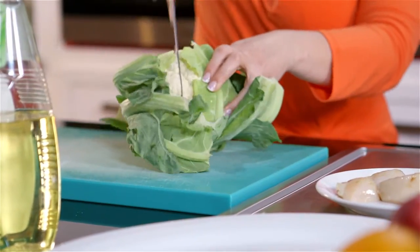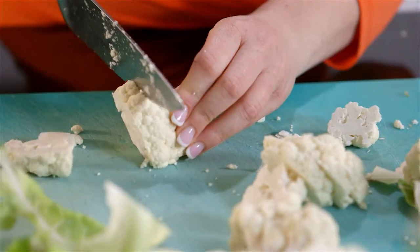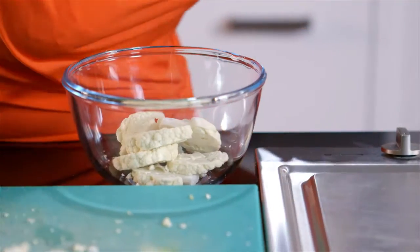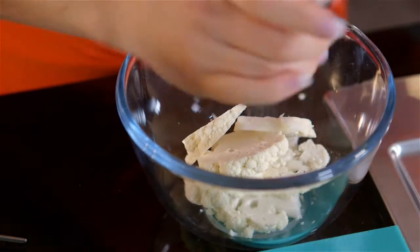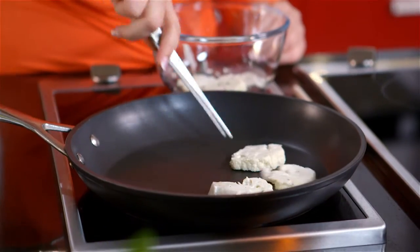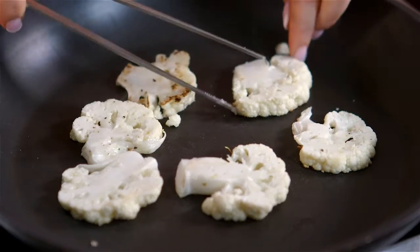Take a large head of cauliflower, break off the biggest florets you can find and slice into thick slices. Lightly oil the cauliflower slices with light olive oil or sunflower oil, and season well with salt and pepper. Place the cauliflower slices onto a hot pan and turn when tender and golden on one side.